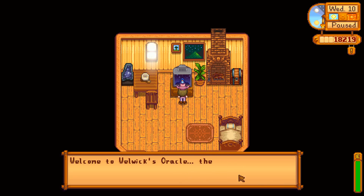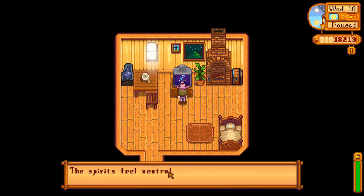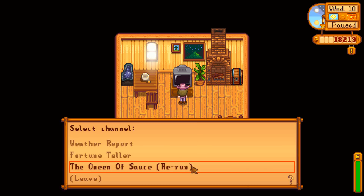The fortune teller says: welcome to Welbeck's Oracle, the only show where the voice of the spirits are channeled directly to you. Spirits are neutral today — it's in your hands.